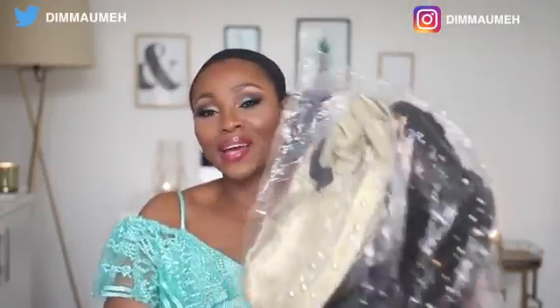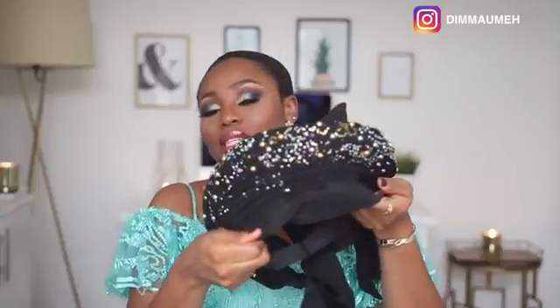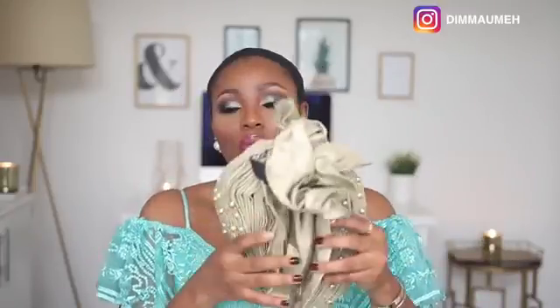I have two different styles here — one is black and one is gold. I've had these for about a week now. If this actually works for me, it's going to make my life ten times easier. Out of the pack, this is the black one. I love the fact that it has beads in gold that coordinate with the outfit I have on. With this particular style you can see there's a crisscross happening here. The second one has no crisscrossing — it's just like your regular gele that goes across your head.